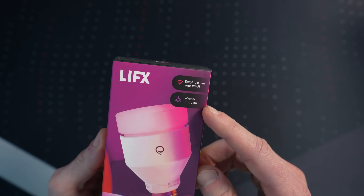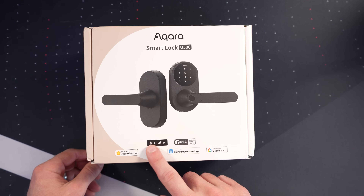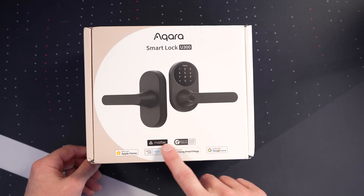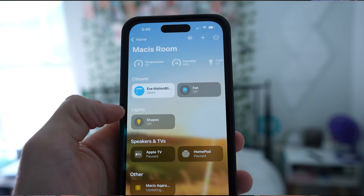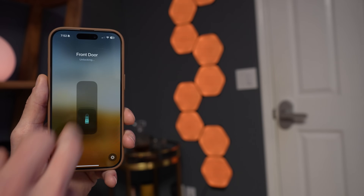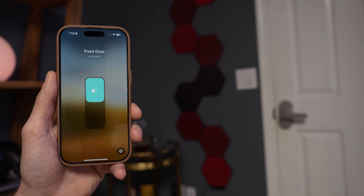By the end of this video, you'll understand exactly which hubs you need, where to place them, and which wireless protocols to look for when buying new devices. Understanding how your smart home actually works and the protocols being used will help you build a smart home that works consistently throughout your entire house for years to come. If you're just starting out, I'll break everything down into simple terms, and if you're more experienced, you'll still pick up some useful strategies.